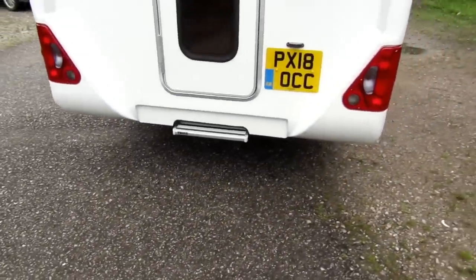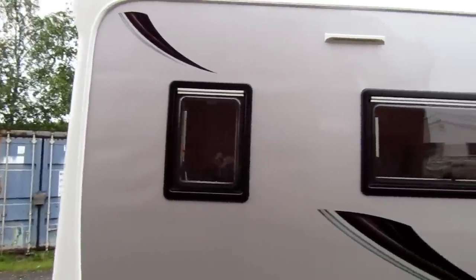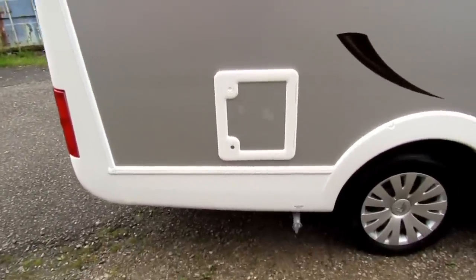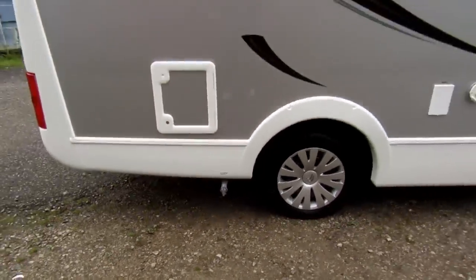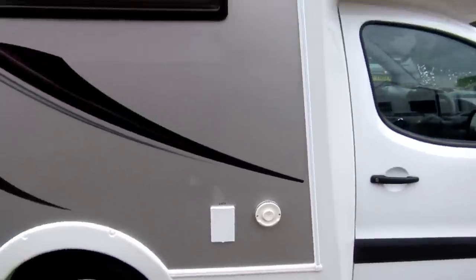And we've got the electric step down at the bottom. Again we've got the bathroom window there and the other lounge where we've got the utility light, and we've got the door down there for the toilet. We've got the waste outlet and drain off tap there as well. Moving further along we've got the 240 hookup and the heater vent for the heating system.